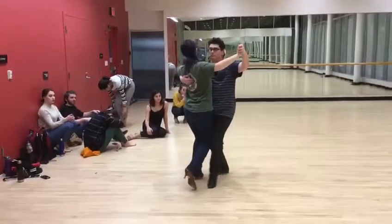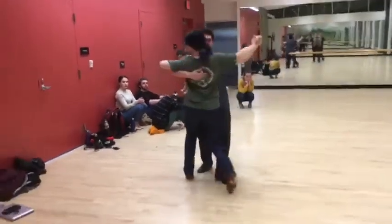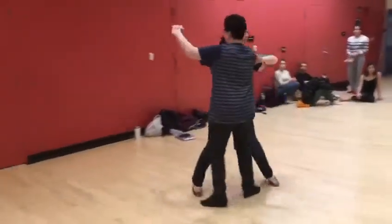We're going to do two walks to a reverse turn, curving the walks: slow, slow, quick, quick, slow, quick, quick, slow.